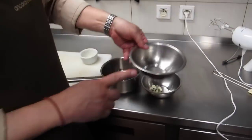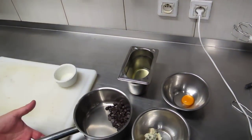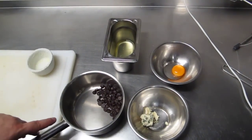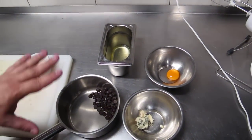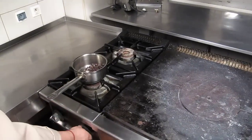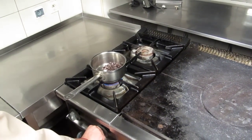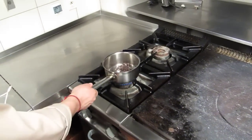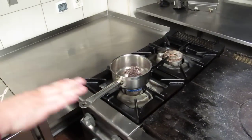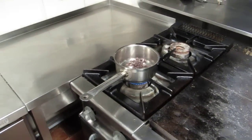One egg yolk, one egg white which I will beat. I will melt the chocolate a little bit to be soft, on a small fire just to heat it from the bottom. The chocolate will be melting during this time while I beat the egg whites.